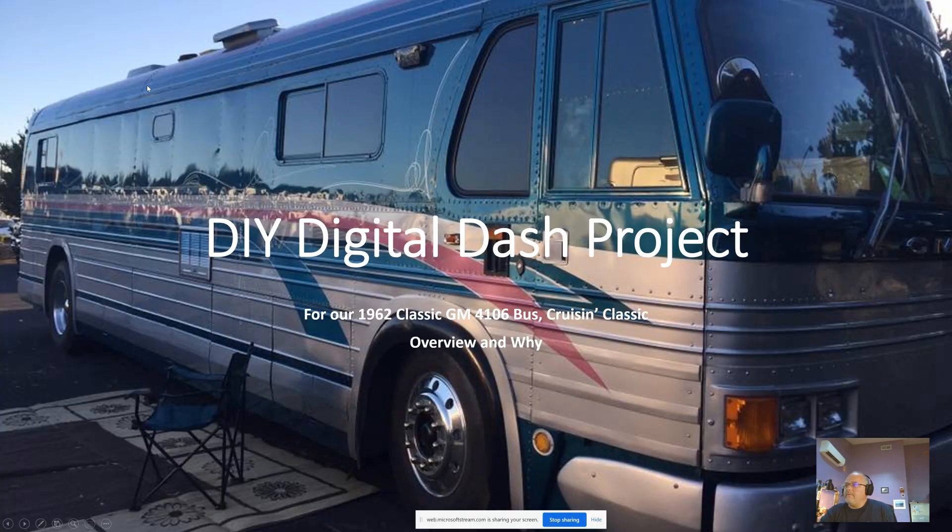I'm going to be giving you a walkthrough of my digital dash project. This is for our 1962 Classic GM 4106 bus. We call it Cruisin' Classic, and it's powered by a mechanical Detroit Diesel 6V92 TA engine.